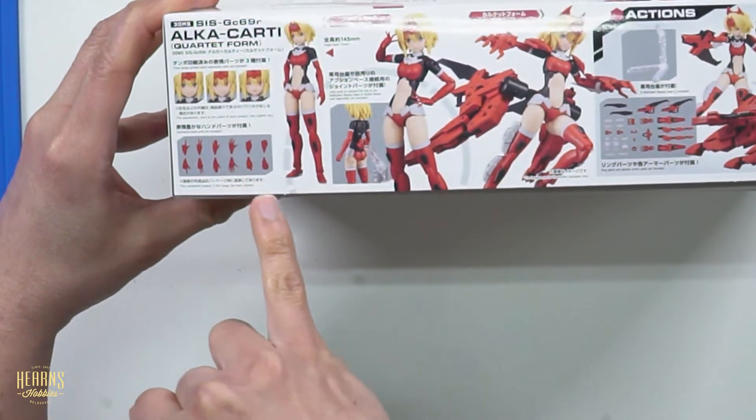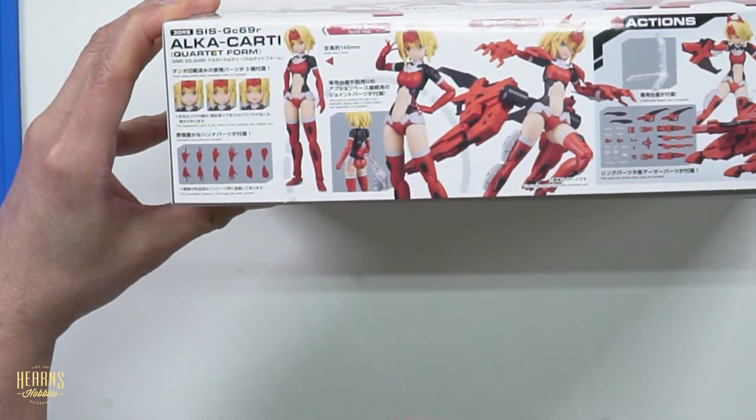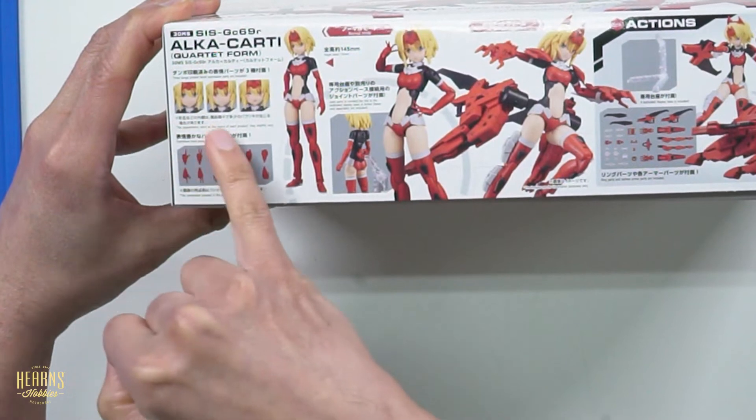Here are the types of hands - you've got one, two, three, four, five, six types of hands included. And there are three facial expressions.